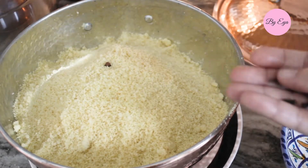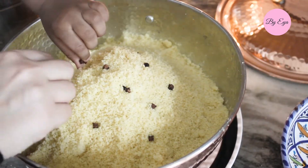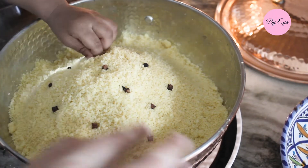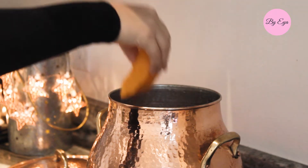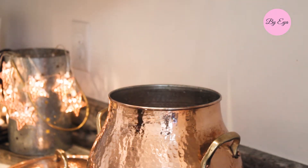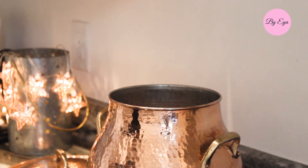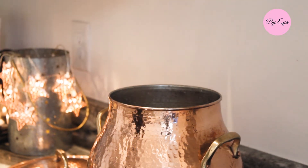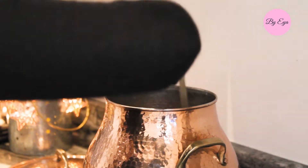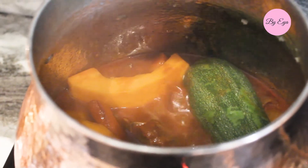Place the couscous back in the steamer and add some cloves. I'll steam it again for 30 more minutes. Before that, I added some zucchini and buttercup squash — we don't use pumpkin for this recipe but a specific kind of squash; I'll leave details and where to find it in the description box. The zucchini and squash don't take long to cook, that's why I added them at the end. Give it a stir, double check the sauce — it should look like this.